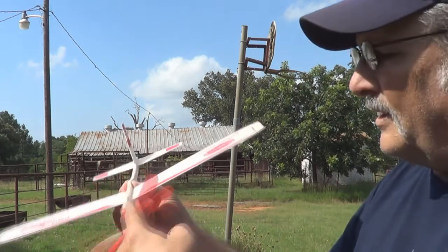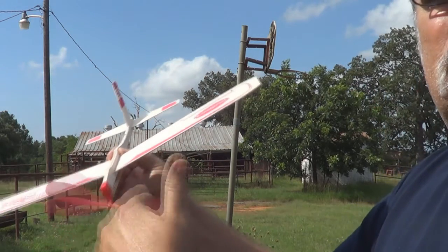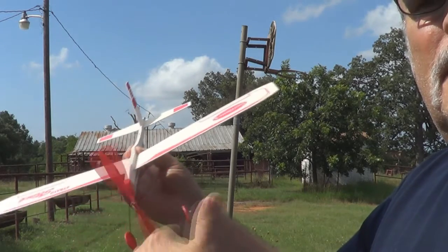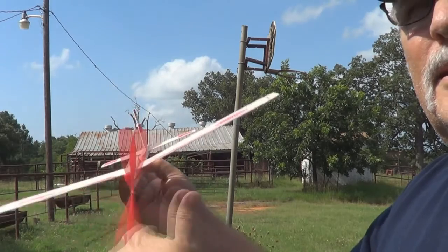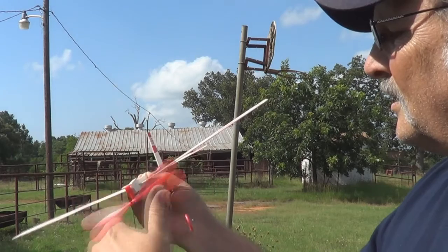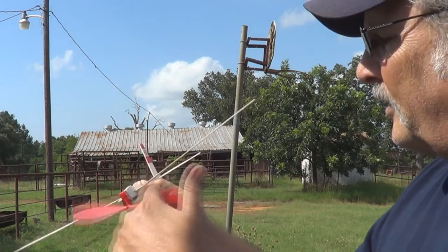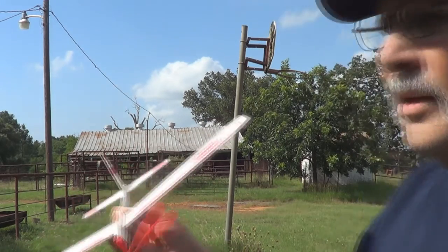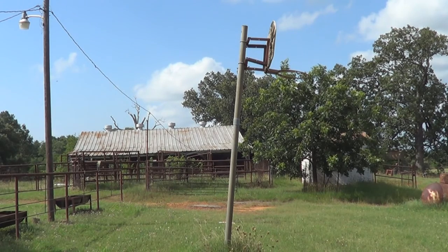Let's give her another flight — wind it up again. Nice if I had one of the automatic winders. Here we go. Good flight. It's a good flying plane, clean.